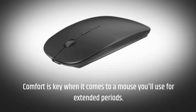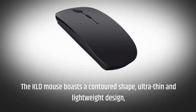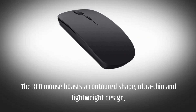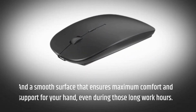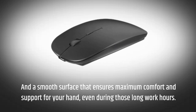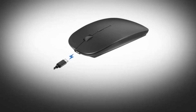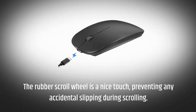Comfort is key when it comes to a mouse you'll use for extended periods. The KLO mouse boasts a contoured shape, ultra-thin and lightweight design, and a smooth surface that ensures maximum comfort and support for your hand, even during those long work hours. The rubber scroll wheel is a nice touch, preventing any accidental slipping during scrolling.